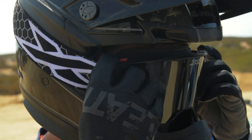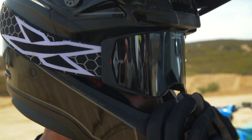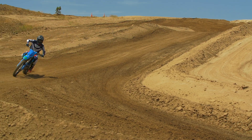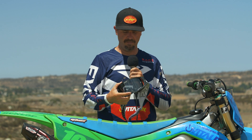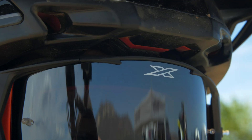A huge thing that I love about this goggle is that it doesn't plug my nose. If you wear the Scott Prospect goggle, it's a little tall top to bottom — where it rests on your forehead to where it rests on your nose — and when I adjust my helmet, it tends to push the goggle into my nose and I can't breathe very well. With this goggle, the nose foam sticks up quite a bit and is nice and soft, so it doesn't pinch off my nose. I can breathe really well with this goggle.